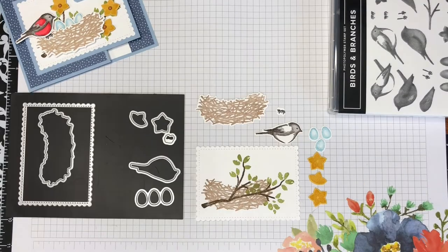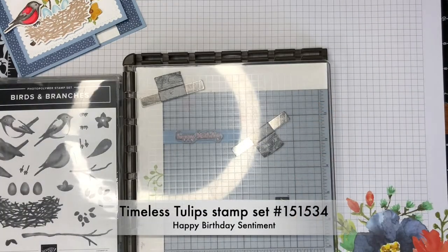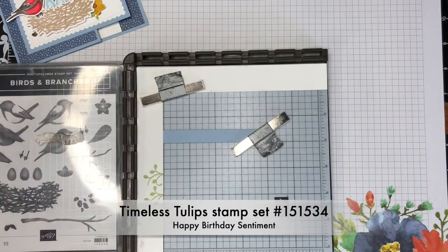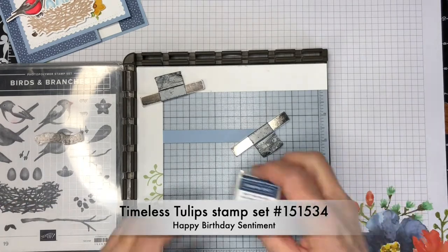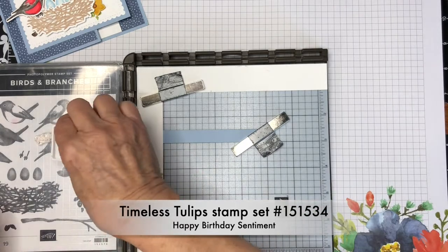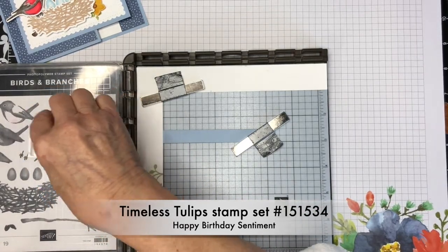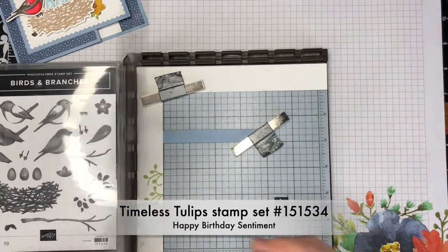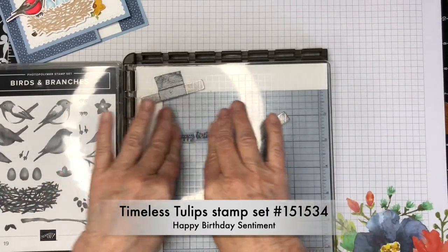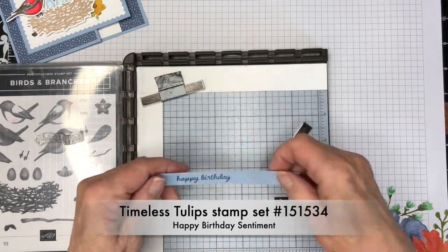I've used my Big Shot for all of the die cuts for this project. Now I'm going to use my Stampin' Up Stamparata to stamp the sentiments for the gift card holder. I'm using Misty Moonlight ink to stamp these. This one is going on a half-inch strip of Seaside Spray and the other sentiment is going on the inside layer, which is Whisper White cardstock.